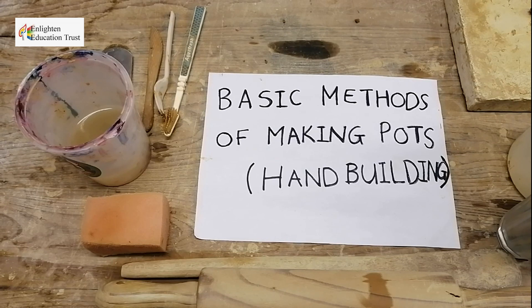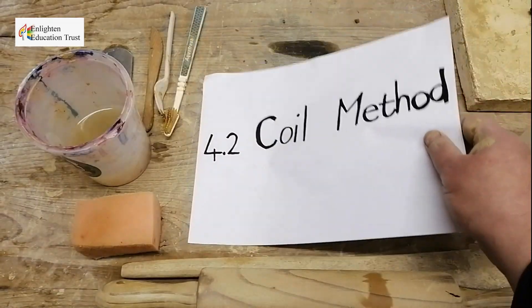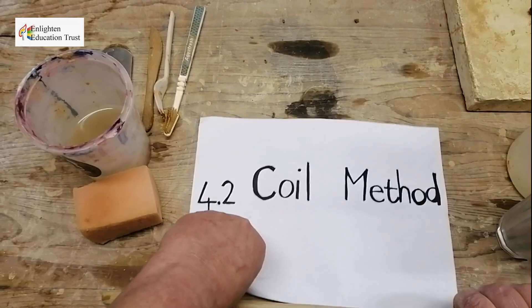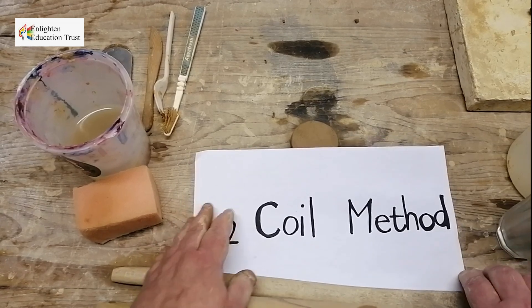Basic methods of making pots — hand building pots. This is the coil method. With the coil method, you use coils to make your pot. Coils are almost like long rolls of clay, or could also be like worms of clay.